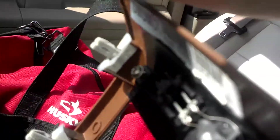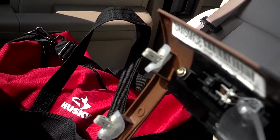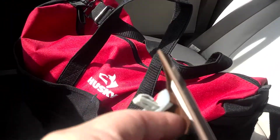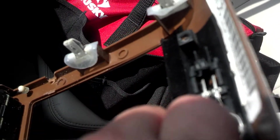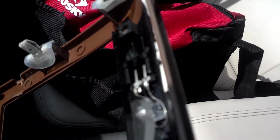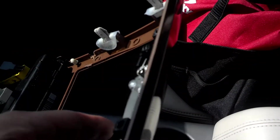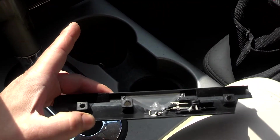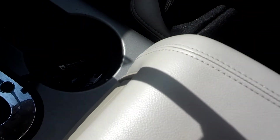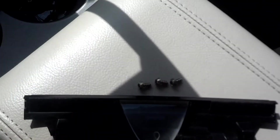There are three torque bit screws — or if you're more familiar with saying star bit, it's a T20 — and that's what's holding it in. I've already loosened mine out, so I can just take them off by hand. They shouldn't be too tight. When you put it back in, you don't want to over-tighten it and break the plastic. And here are the three screws I was talking about.